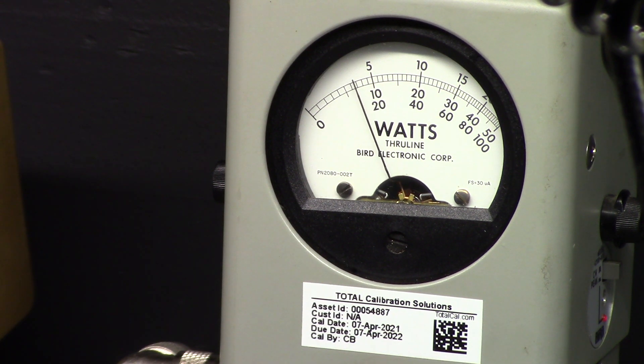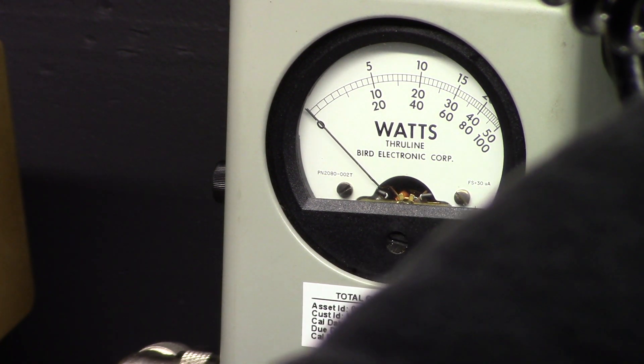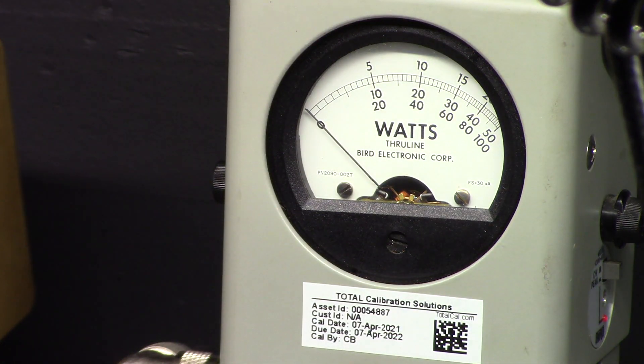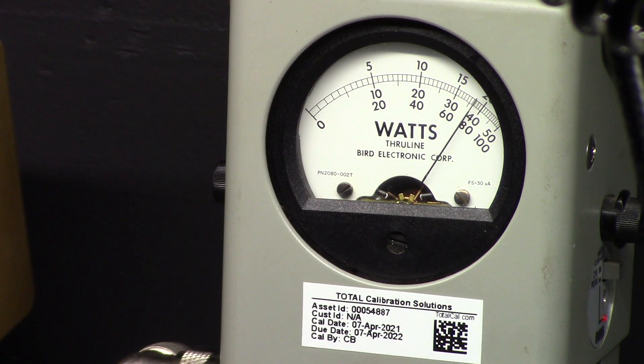All the way up we're about eight and a half, almost nine watts. Then with mic gain up and modulating — audio one two three four five — we're just over 40 watts. Switching the monitor radio over to AM: audio one two three four five — just over 40 watts, like I said.